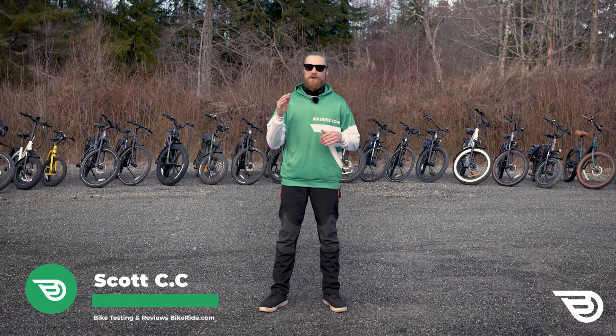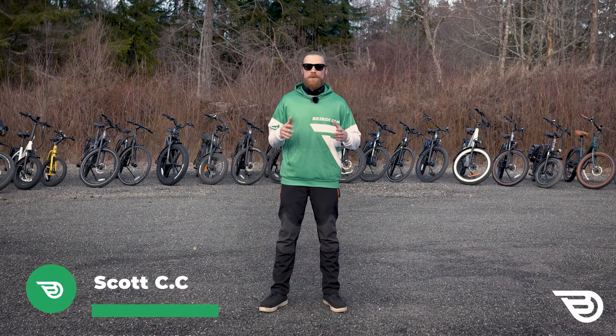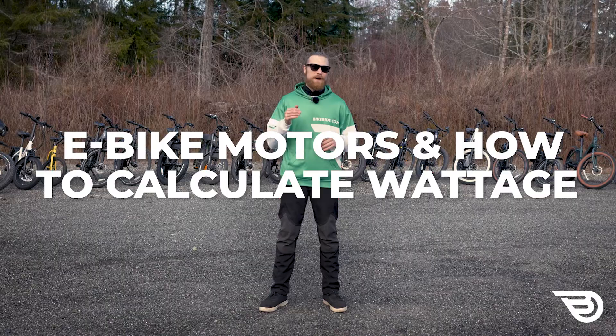Hello and welcome. I'm Scott with Bikeride.com and today we're diving into the Electric Bike Guide, helping you choose your perfect electric bike. Let's talk about e-bike motors and how to calculate wattage.